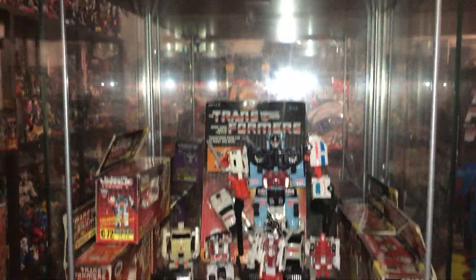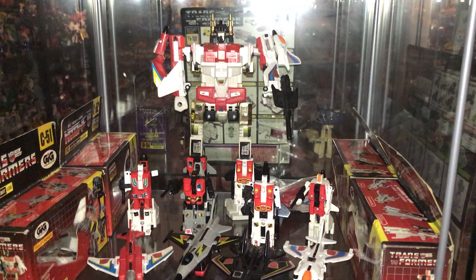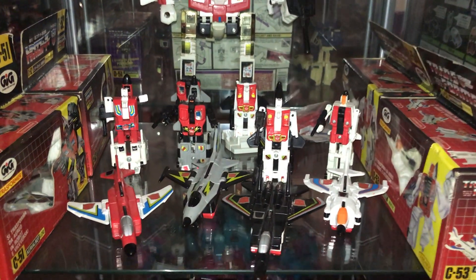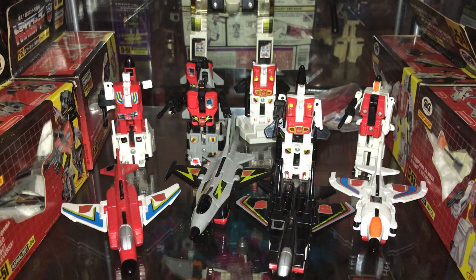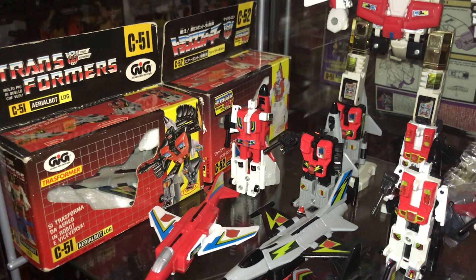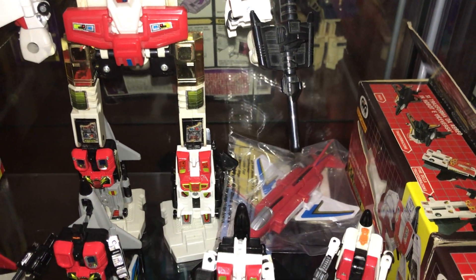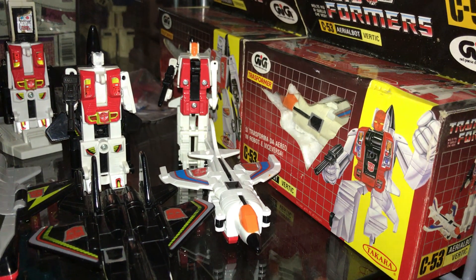Coming down, we'll go to the Superion shelf. Unfortunately we've got no actual carded figures apart from the gold ones you're going to see in a second, but there is Superion — one of the first combiners. We've got Fireflight, Skydive, Air Raid, and of course Slingshot in jet modes and in alternate modes. Having good white plastic is key for these ones, otherwise they do get a bit sun-faded, a bit like Streetwise was on the shelf above. We've got GIG and Takara boxes: GIG Skydive known as Log, a Fireflight Japanese box, the UK exclusive Weetabix breakfast cereal mail-away Fireflight, then a GIG Air Raid and a GIG Slingshot — they've changed his name to Vertic.